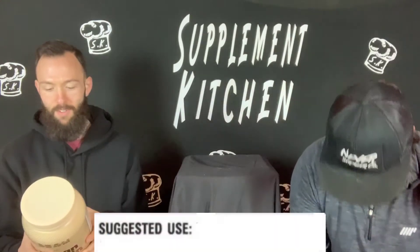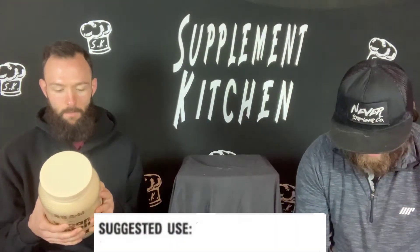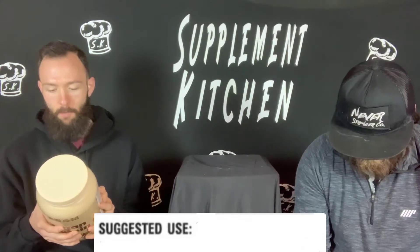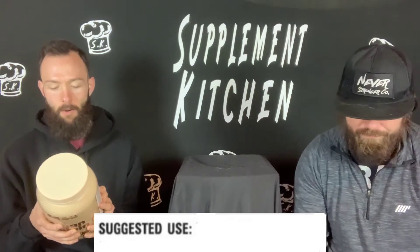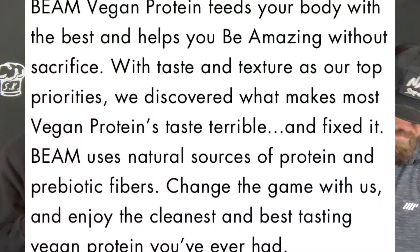So this scoop — I'm assuming the scoop should be the same — 29.5 grams is what mine says. One scoop over here is 34.5, so there is a small difference in the flavor. It says mix one scoop with eight ounces of water 15 to 20 minutes after your workout. About the product: being vegan protein feeds your body with the best and helps you be amazing without sacrifice. With taste and texture as our top priorities, we discovered what makes most vegan protein taste terrible and fixed it. Change the game with us and enjoy the cleanest and best tasting vegan protein you've ever had.